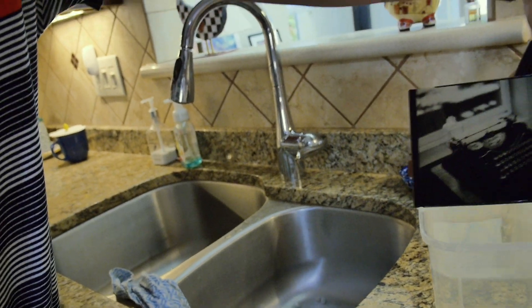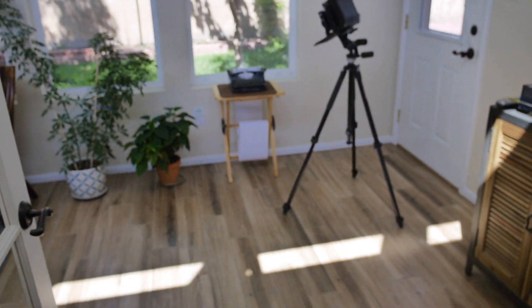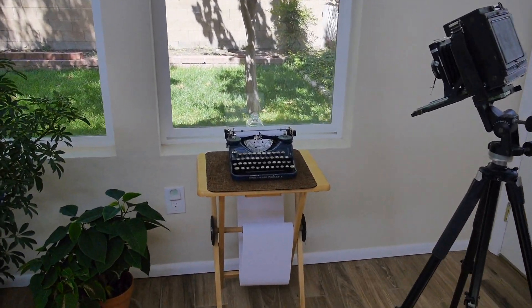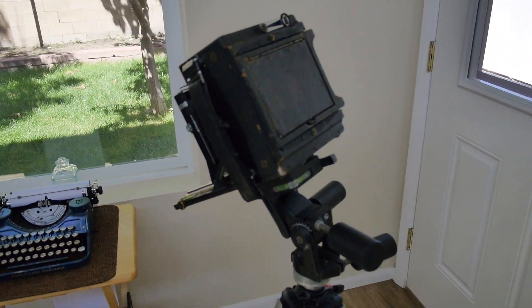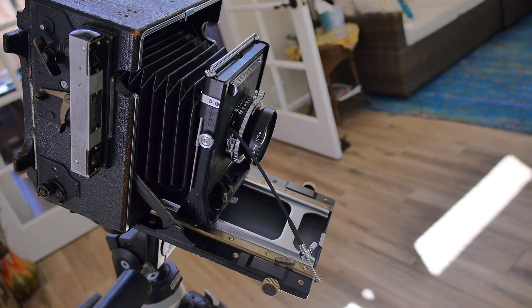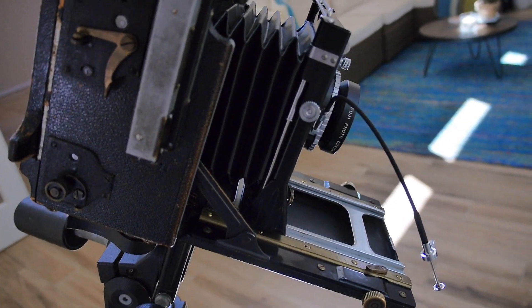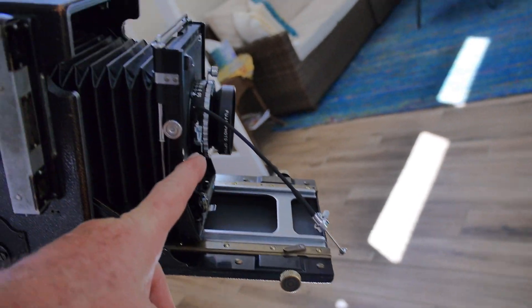I'm really happy with the results. Let me show you the setup. This is my patio room — I have my little Underwood portable from 1930 set up on its tray table, and I have the old Speed Graphic with the 135 millimeter f/5.6 Fujinon lens. Because it's a fairly close-in shot, I have to measure the focal length using a tape measure between the lens and the film plane.